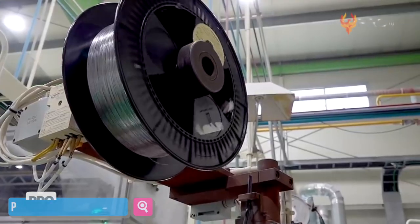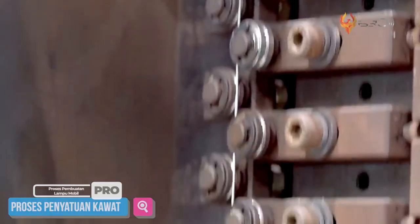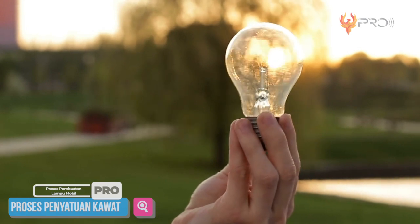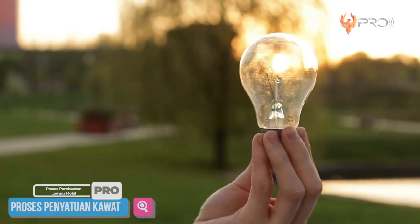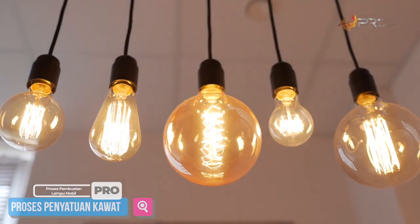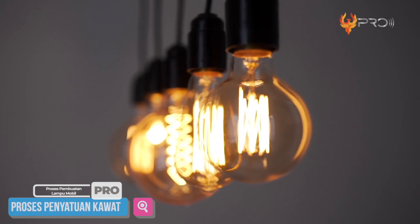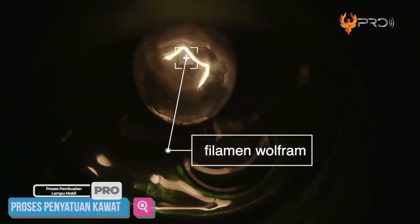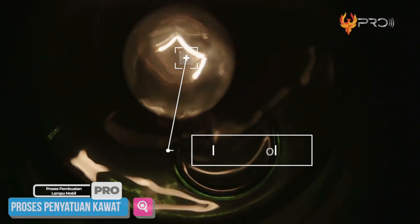Untuk memulai pembahasan kali ini, Mimin bakal bawa kalian menuju proses penyatuan kawat pada sebuah lampu terlebih dahulu. Seperti yang biasa kalian lihat dalam kehidupan sehari-hari, sebuah bohlam lampu atau lampu pijar yang bening akan memiliki sebuah kawat melengkung, beserta sebuah bola kecil di dalamnya. Jika lampu tersebut dialiri listrik, maka cahaya akan muncul dari dalam bola kaca, karena mendapat energi dari kawat yang menyangganya. Dalam ilmu kelistrikan, bagian kawat dan bola kaca kecil ini bernama filament wolfram.